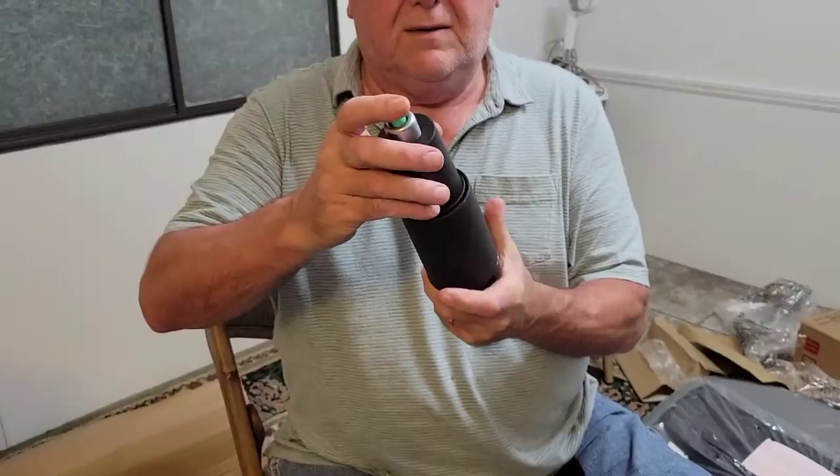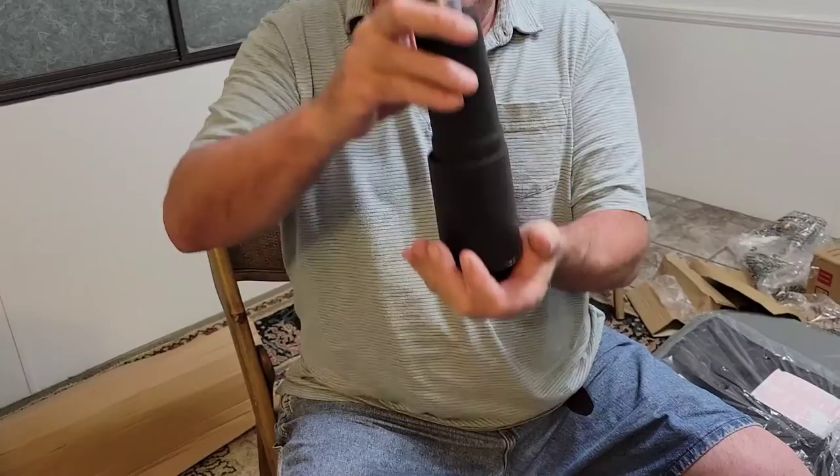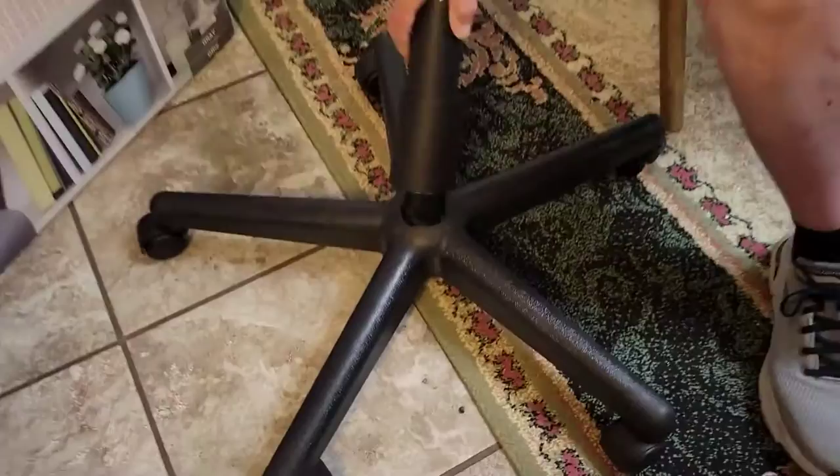Next, grab this piece — this is the raise-and-lower mechanism that lets you adjust the chair to whatever height you want to feel comfortable sitting at. It's just one unit and it goes right in the center. That's the next thing you do.